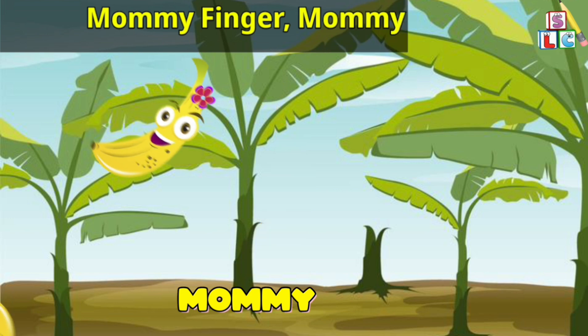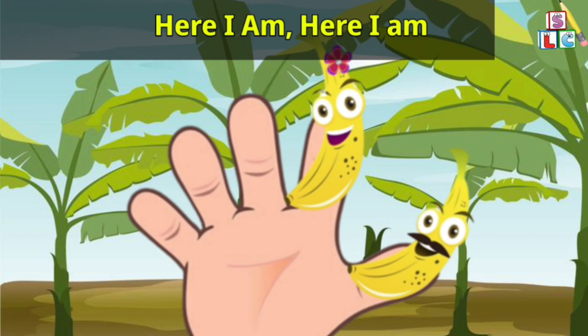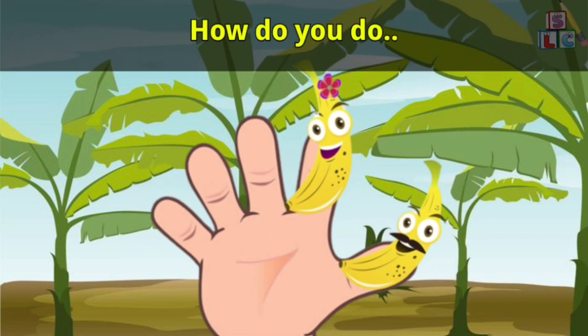Mommy Finger, Mommy Finger, where are you? Here I am, here I am, how do you do?